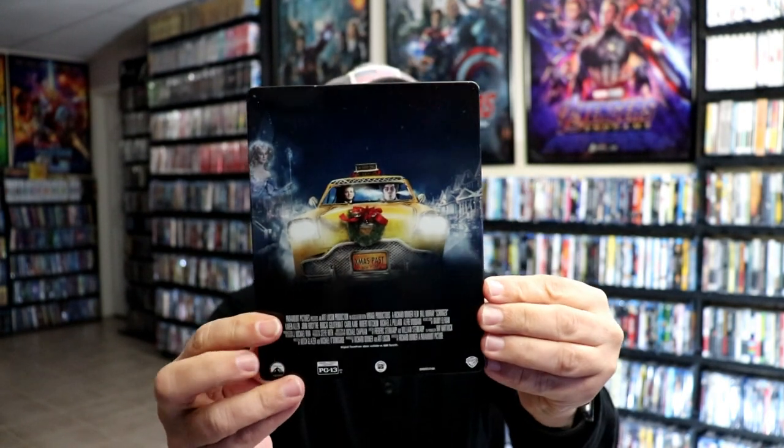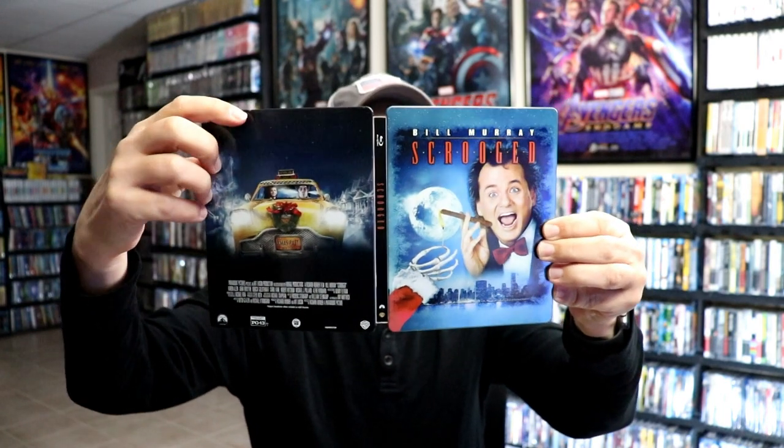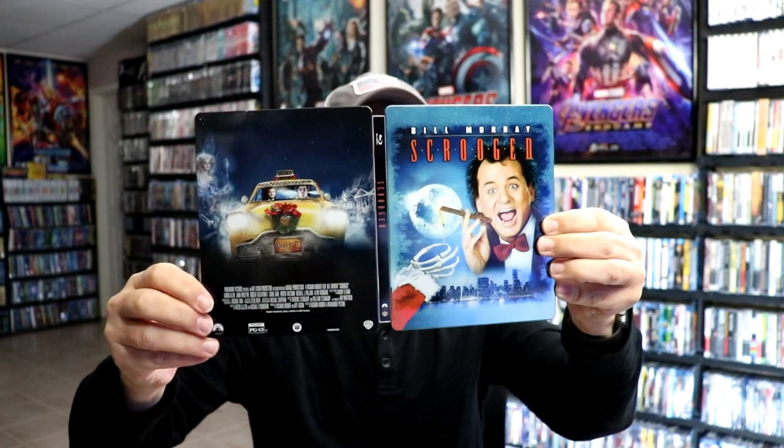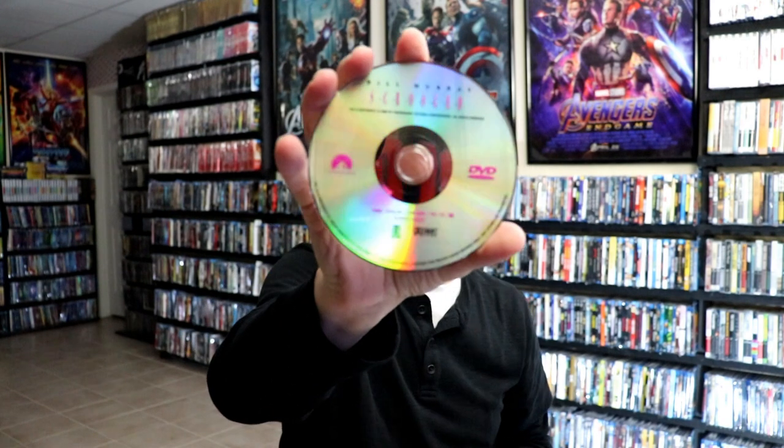And then here's the back. We open it up. We've got our front and back together — really nice-looking artwork. Got a bit of a dent up here at the top. Then on the inside we do have our digital code and a Blu-Ray disc.